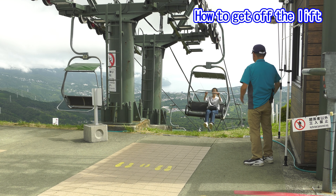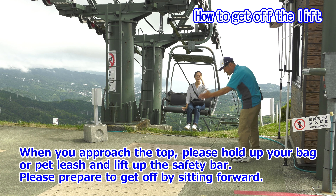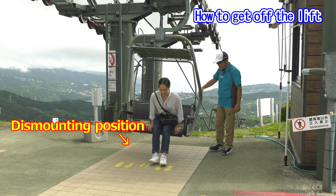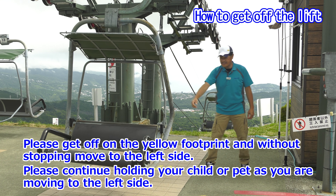Next is how to get off the lift. When you approach the top, please hold up your bag or pet leash and lift up the safety bar. Please prepare to get off by sitting forward. Please get off on the yellow footprint and without stopping, move to the left side. Please continue holding your child or pet as you are moving to the left side.